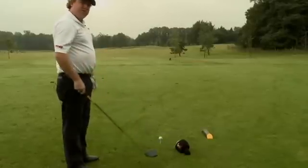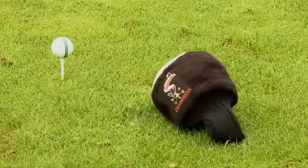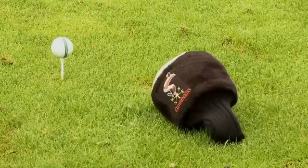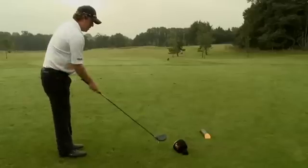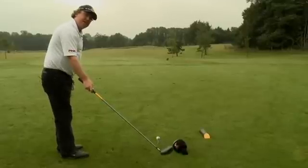This is a good drill that you can do with your own head covers. Place the head cover several inches just behind the ball and a couple of inches to the right hand side of it, allowing enough room so that when the club head is going back, it can freely go back straight without hitting the head cover.